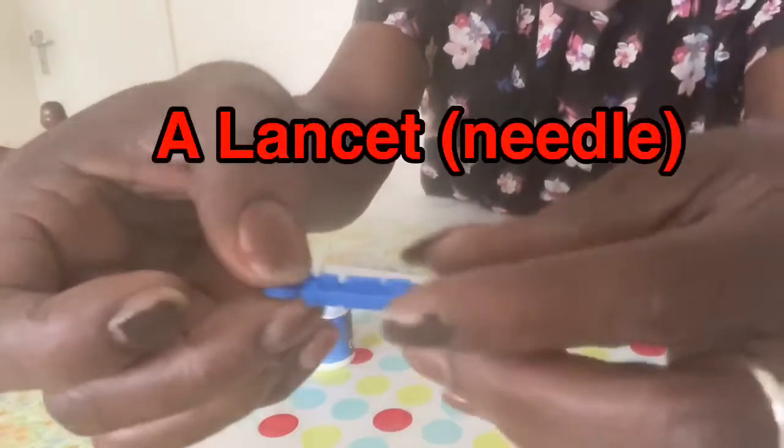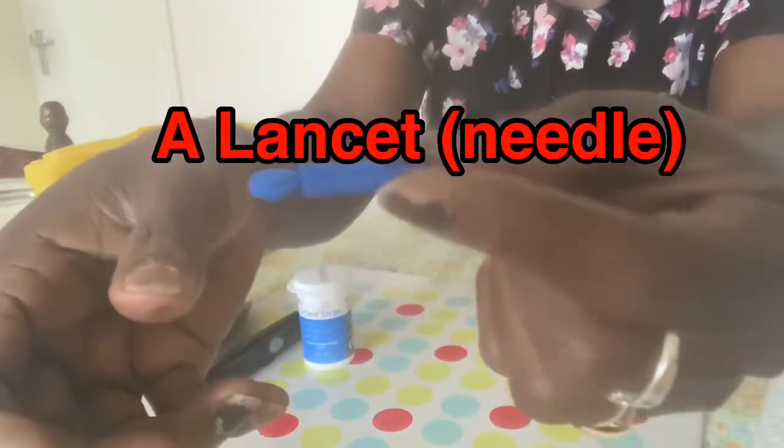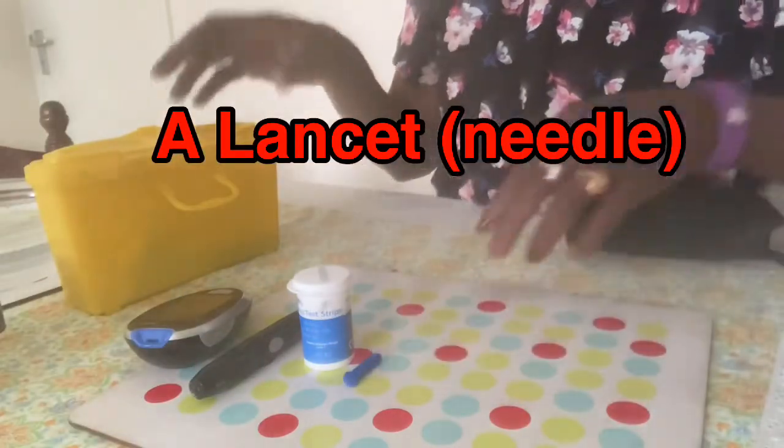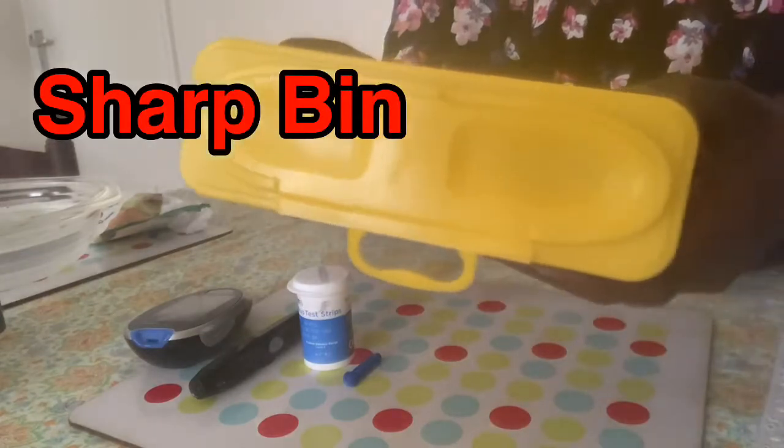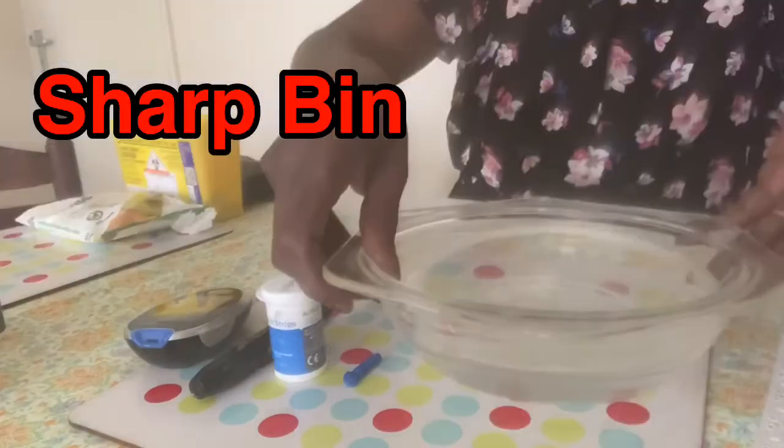which is a very short, fine needle. And a sharps bin to dispose of the used needle and strips.